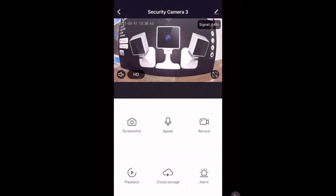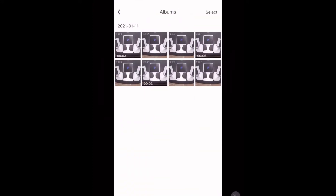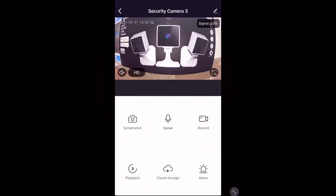Now I'm going to show you some of the functions of this camera. Let's start off with the screenshot function. Next up we have the record function. Both of these are saved in-app in a folder down the bottom, and from there you can save them to your phone gallery. Next up we can use the speak function — and we can also unmute and mute audio.